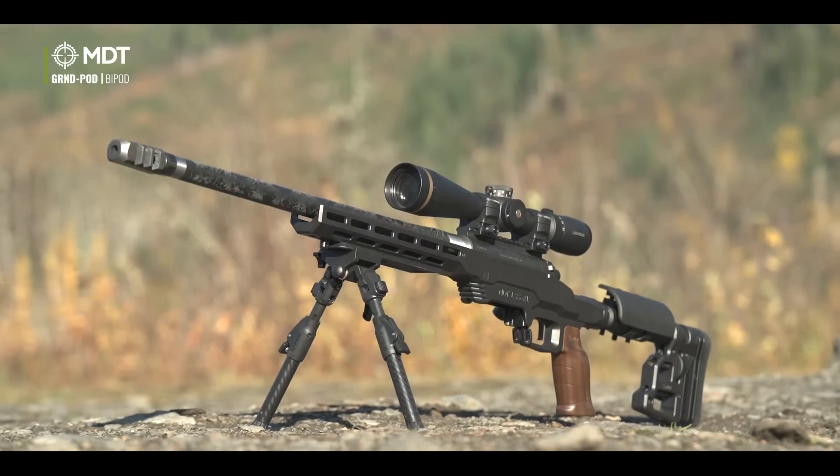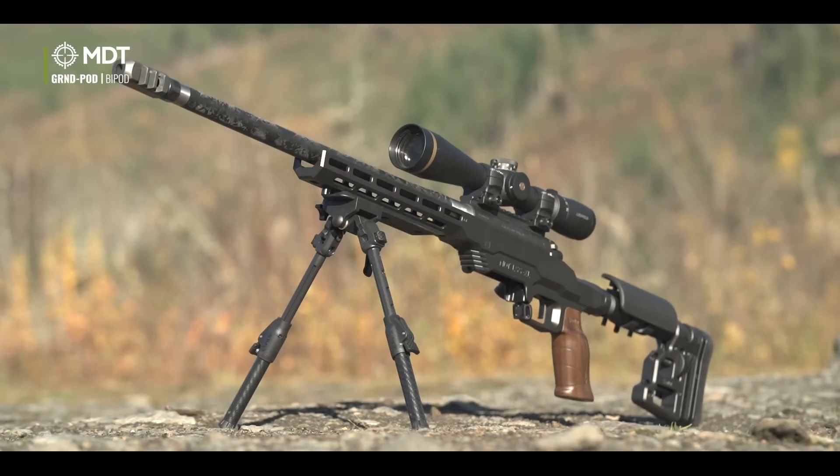The height range is pretty good as well — all the way down to about four and a half inches up to about nine inches, so pretty good travel on it.